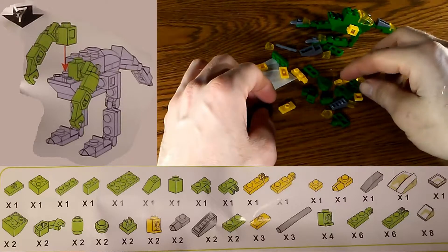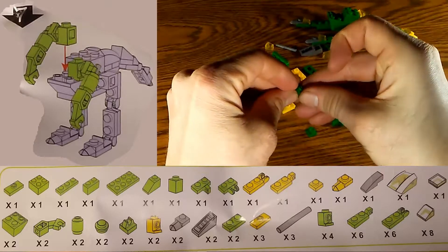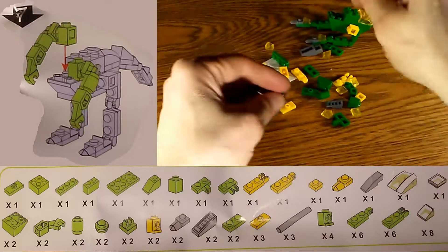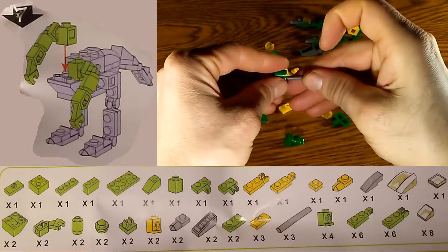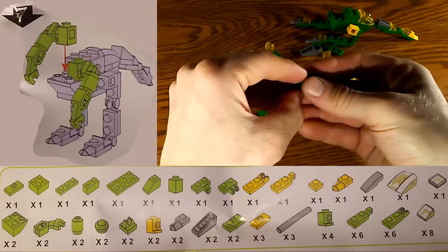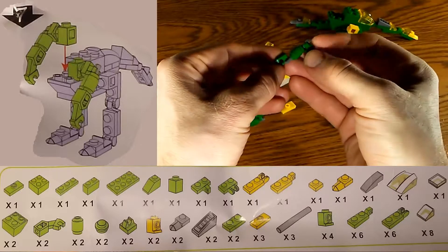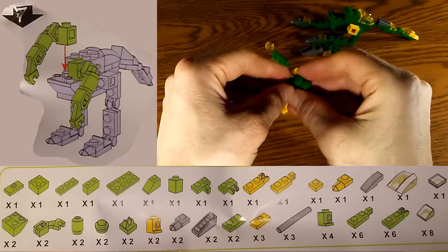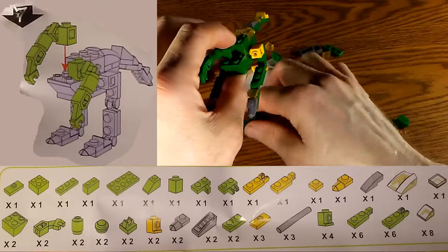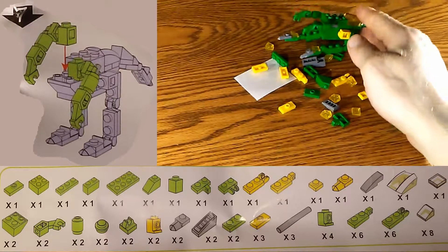Step number seven is where we put together a mirror image of what we made in steps five and six. We already have the left arm in place, so now we just need to make the right arm following the same steps. We add the final piece on the end, giving us a complete arm, attach it to the right side, then attach the other arm, and step number seven is done.